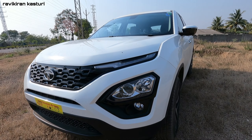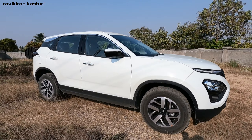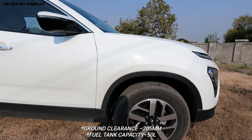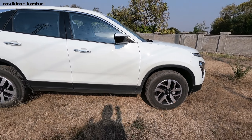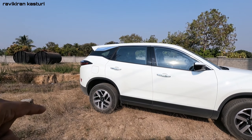The design is the same between the 2020 and 2021 models. The side profile has a large size with 235/65 wheels. Disc brakes are only on the front and drum brakes at the rear.